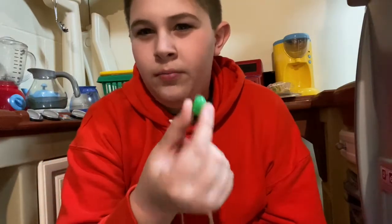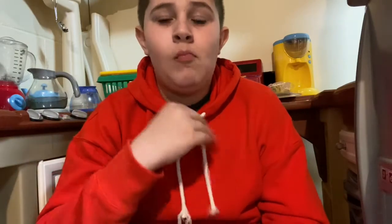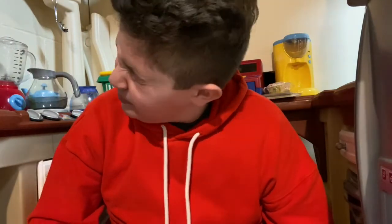Next up we have this green one. Tastes like lime. Next up we have this red one. Right off the bat I know that's cherry. It's good, not my favorite but it's good. Here's yellow. Now it's sour. That's definitely lemon. Whoo, that is sour.